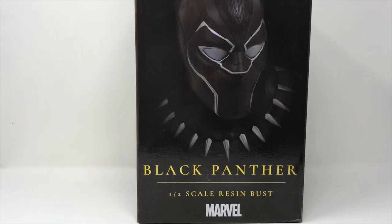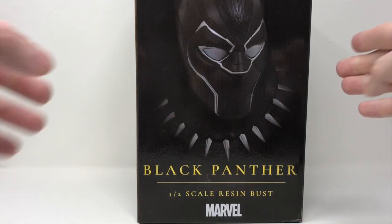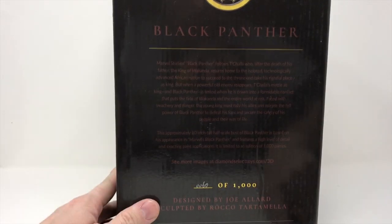Welcome to another Total Toy Recon review. This is Bob and I will be your host for the next several minutes as we review the Black Panther 1.5 scale resin bust. This bust is by Diamond Select Toys.